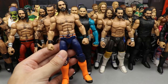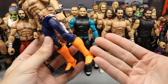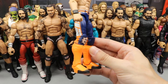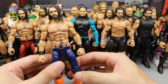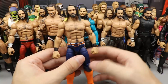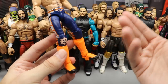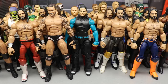Next up is another Seth Rollins fantasy fix-up — the Elite 75 with full orange kick pads. Using the Elite 27 Kofi Kingston lower legs and full orange kick pads makes it look kind of insane, but super unique. I don't think I've ever seen anybody do something like that with the Elite 37 and the blonde streak. No paint chipping, you can play with it all you want — and the solid orange just really pops.